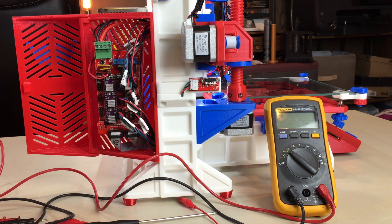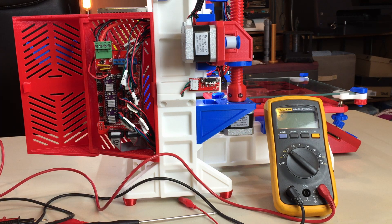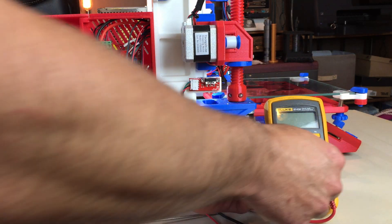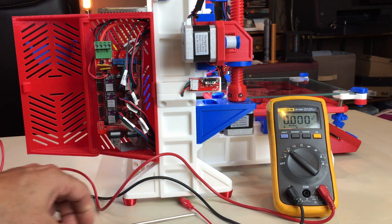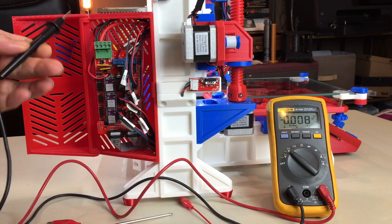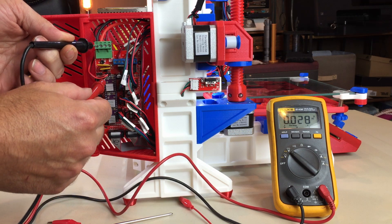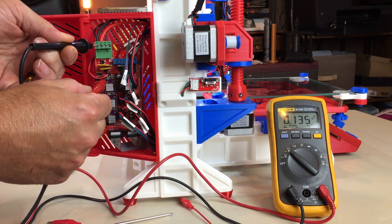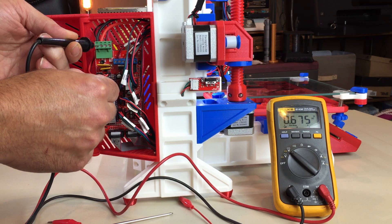You can see here I have the controller open and you can see the RAMPS board with the four DRV8825 drivers. To check voltage, turn your multimeter to DC, then put one probe to ground and the other probe on the potentiometer — you can see it's reading 0.67 volts.